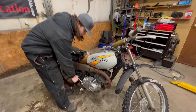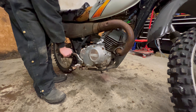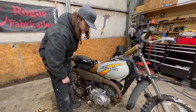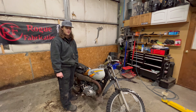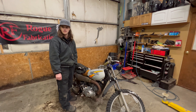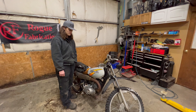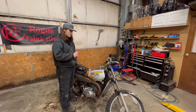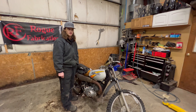So this motor — it's kind of breaking loose. I'm going to pull the plug out and spray some PB Blaster in there and let it sit a little bit. It's been sitting for who knows how long — let's just say 10 years, and that's pretty conservative. It could have a little bit of rust holding the rings in place. So we'll pop the plug out, squirt a little PB Blaster in there, and see if we can get it to free up.